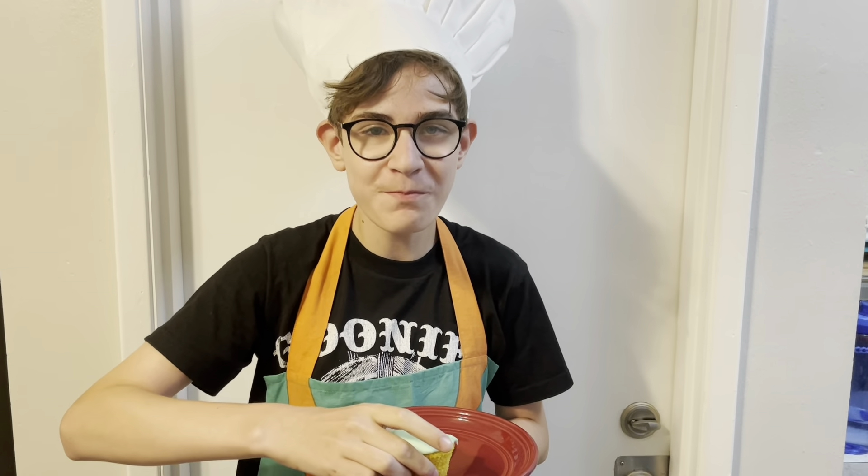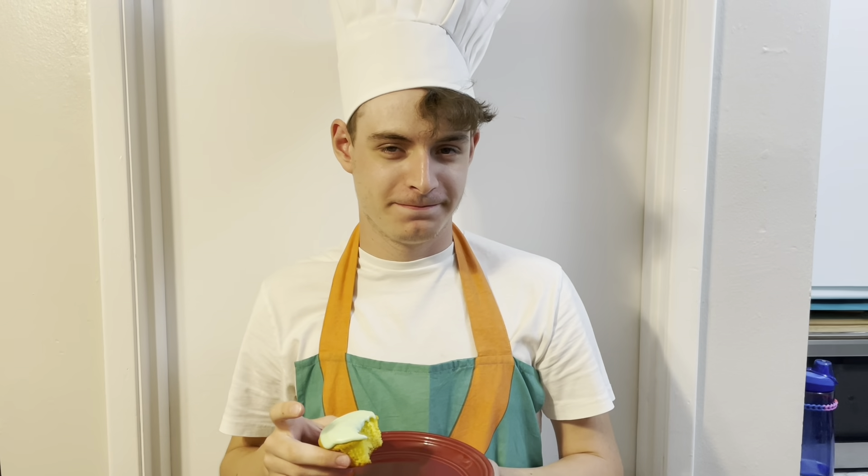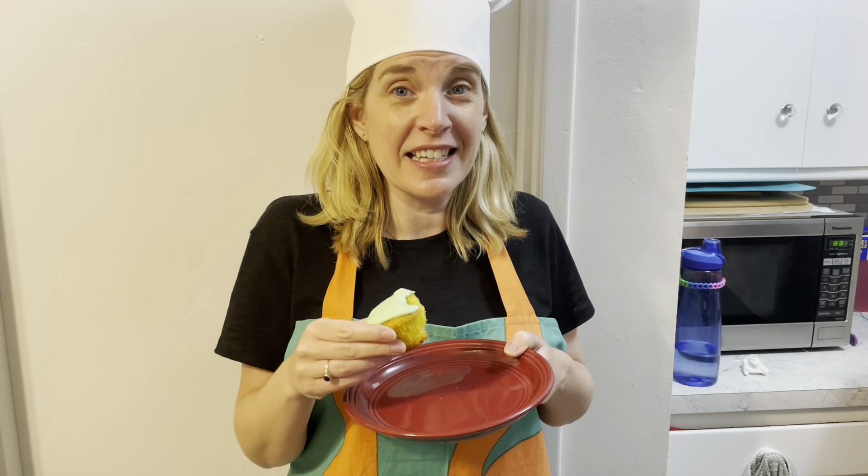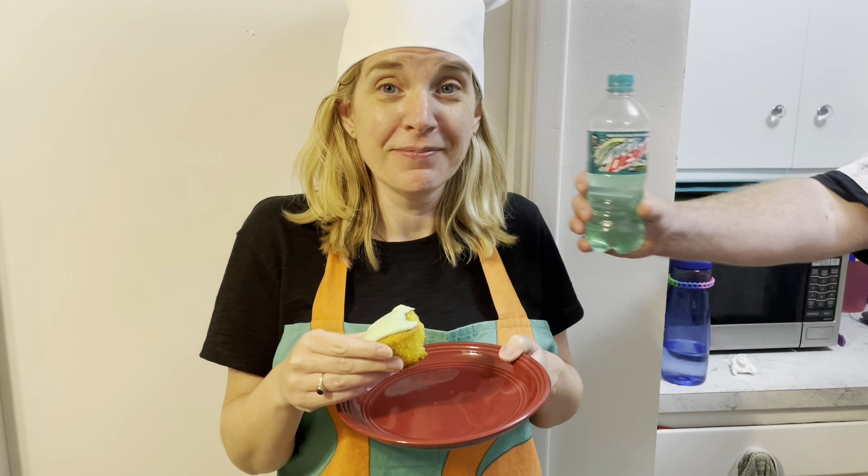Dr. Scrumptious. Dr. Gooey. Dr. Lemony. Dr. Zesty. Dr. Citrus-y. Dr. Tropically delicious. Mountain Delightful. I'm very thankful for my special guests, and I'm thankful for you for watching me here on Jim's Kitchen.